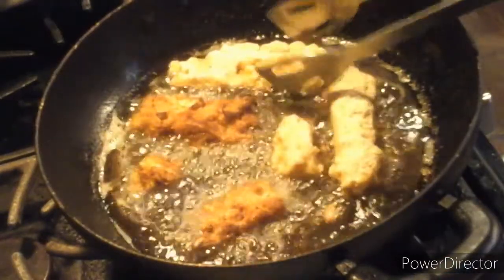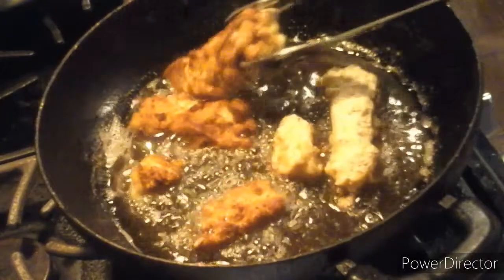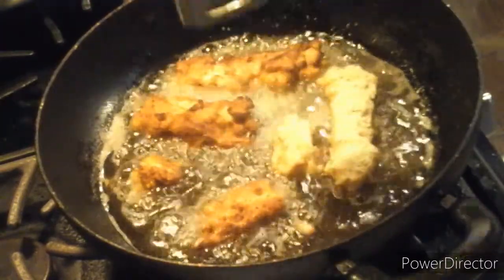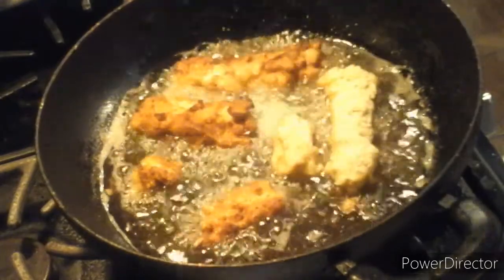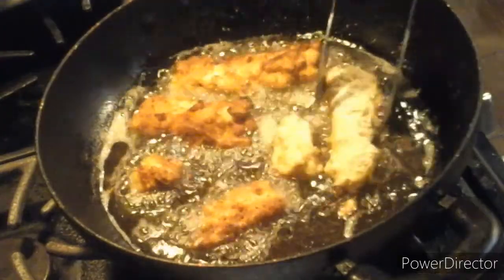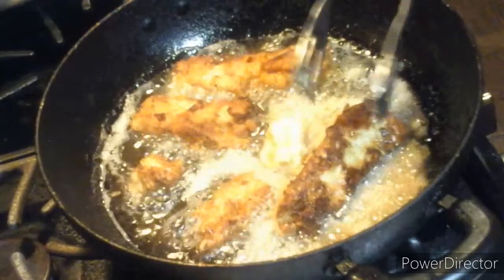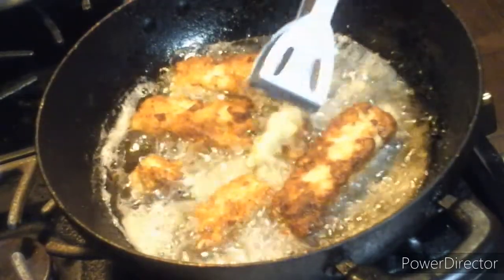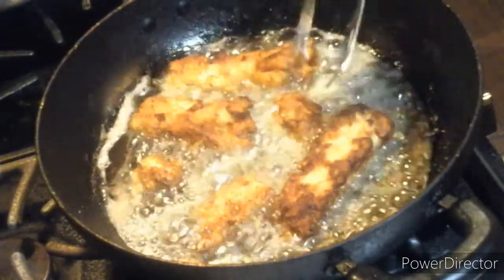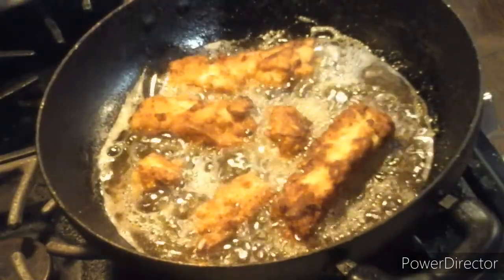Also ladies and gentlemen, you flip them with the kitchen tongs, okay? The kitchen tongs — I'm not talking about the underwear you girls and ladies like to wear. So this is the difference, don't confuse Chef Brent. You flip them like this so you cook on the other side. And we'll be right back to show you when it's all done.